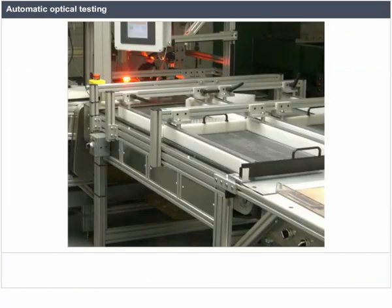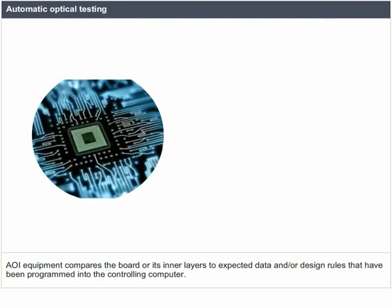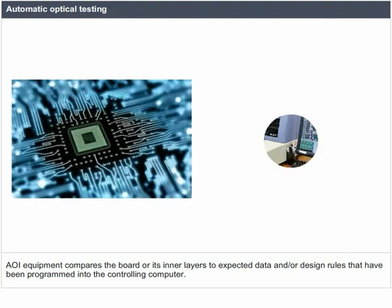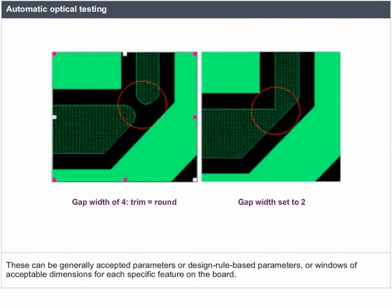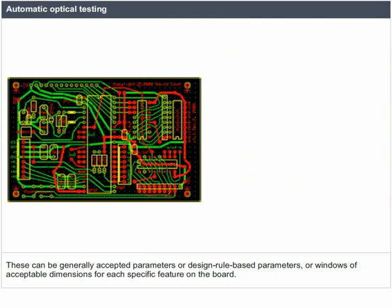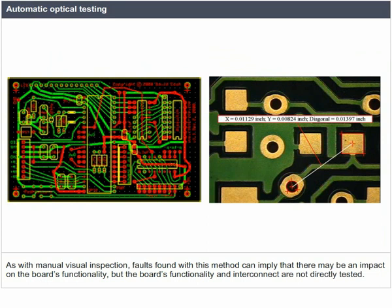There are computer-based visual inspection methods referred to as automatic optical inspection, or AOI. AOI equipment compares the board or its inner layers to expected data and design rules programmed into the controlling computer. These can be generally accepted parameters, design rule-based parameters, or windows of acceptable dimensions for each specific feature on the board. Faults found with this method can imply an impact on the board's functionality, but the board's functionality and interconnect are not directly tested.